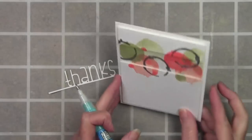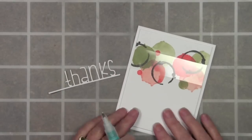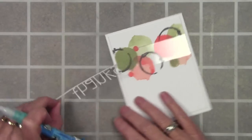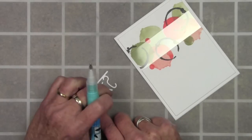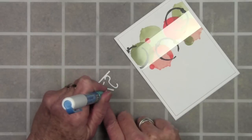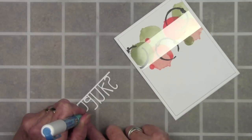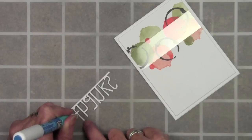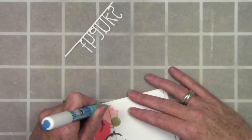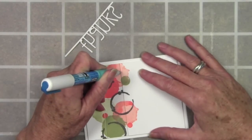I've trimmed off the side of the acetate where it stuck out and used some foam mount to mount that top panel up. The middle strip sits underneath everything and my 'thanks' will sit on top of the card. I'm using my glue pen and adding dots of glue to the tops of the letters so they can stick to the acetate. I like this glue because you can let it dry a little bit and it becomes like a sticky note.